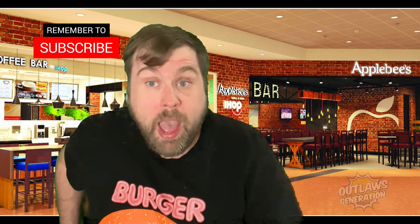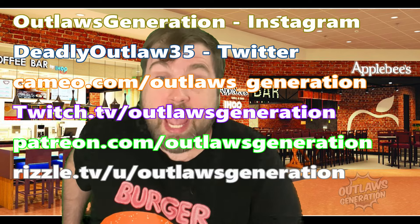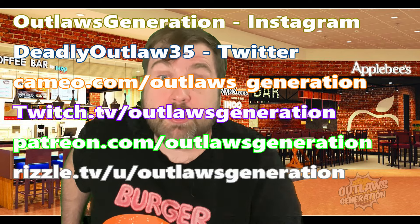Outlaws, go to Applebee's and try the new Whole Lot of Bacon Cheeseburger, because this is out of this world — frickin' delicious. If you want a personalized video shoutout, you can go to cameo.com/outlaws_generation, or go to patreon.com/outlawsgeneration. I do alcohol reviews on there, James does his rants, and there's a new tier of drama and politics, so check it out — behind the scenes too, which is good stuff.